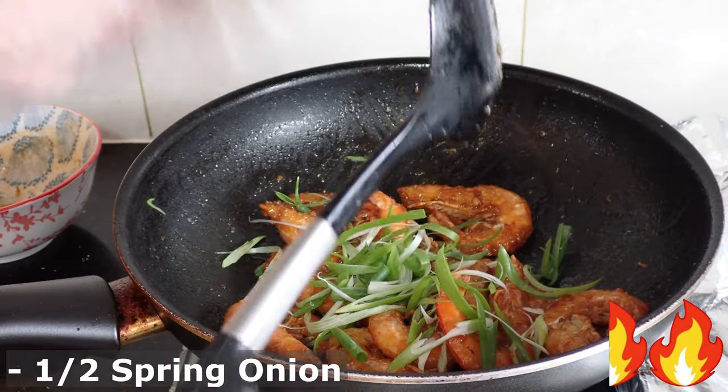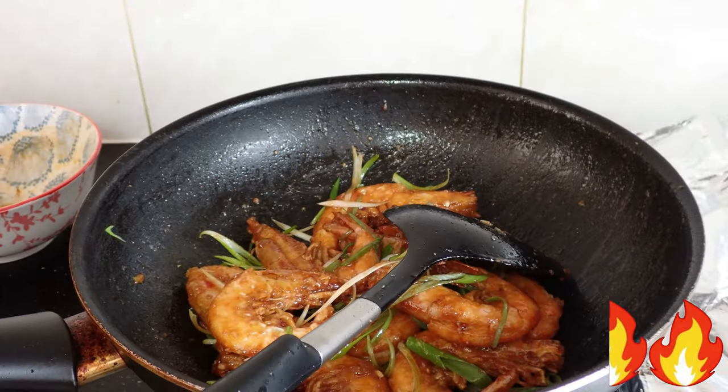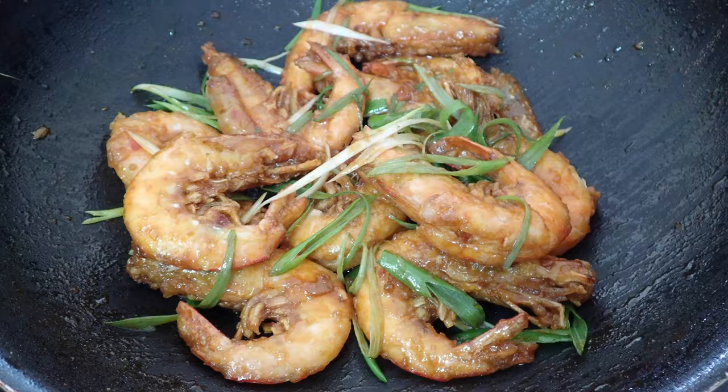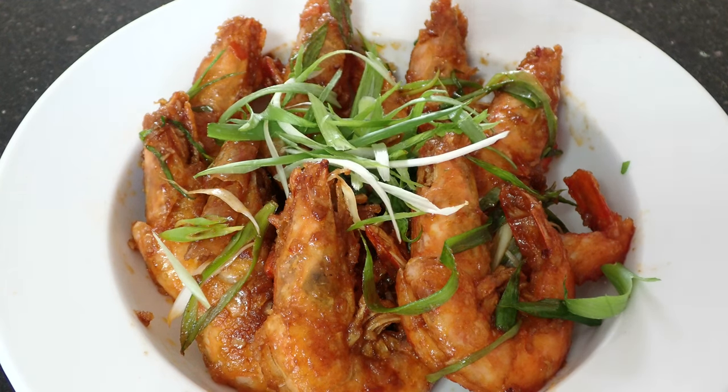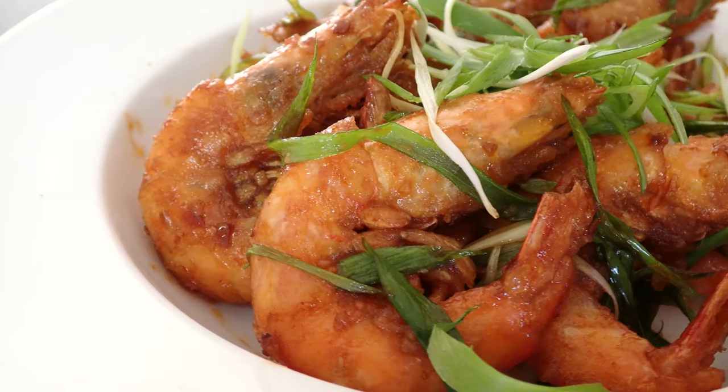Once nicely coated, add in half of the spring onions and give it a final toss. Plate them up and garnish with the remaining spring onions. And with that, your fried prawns with chilli bean paste is done.